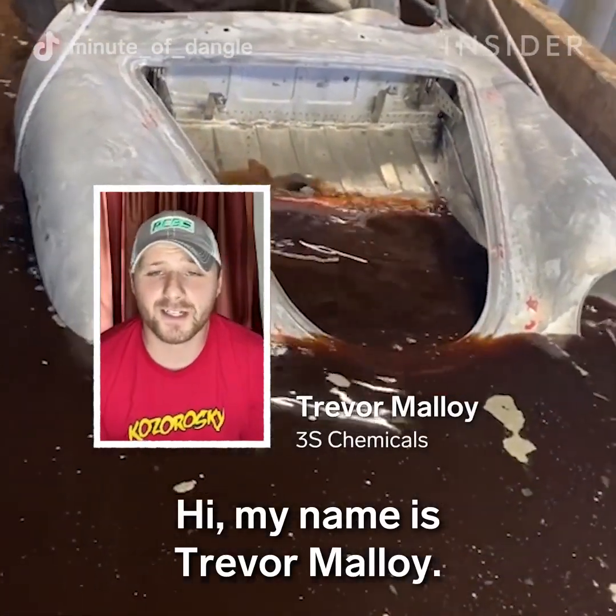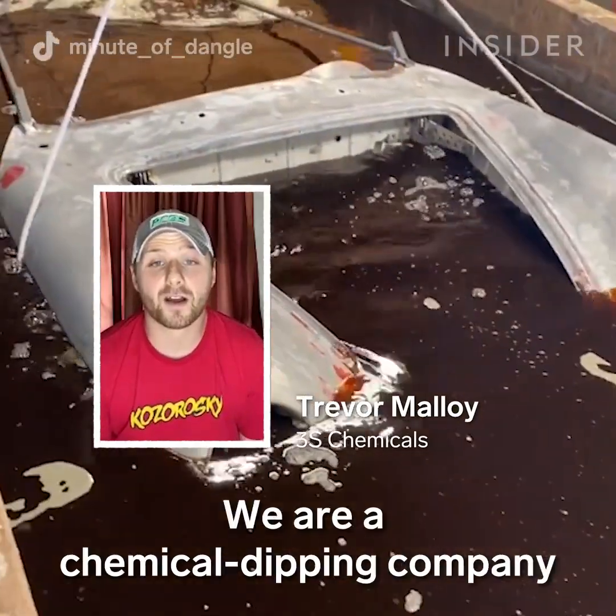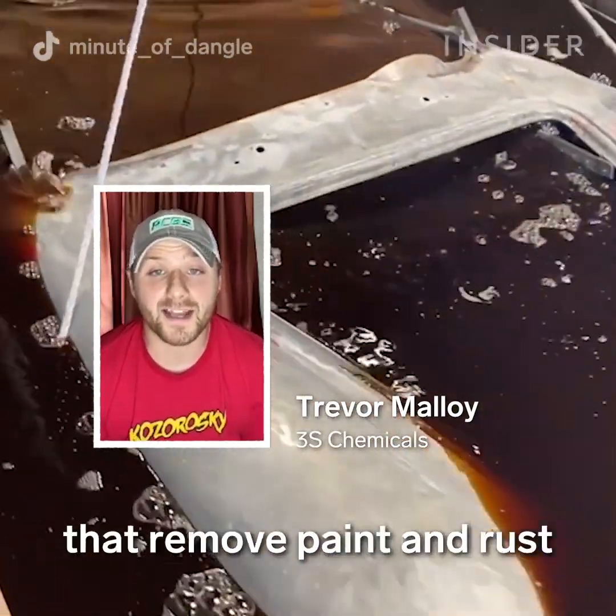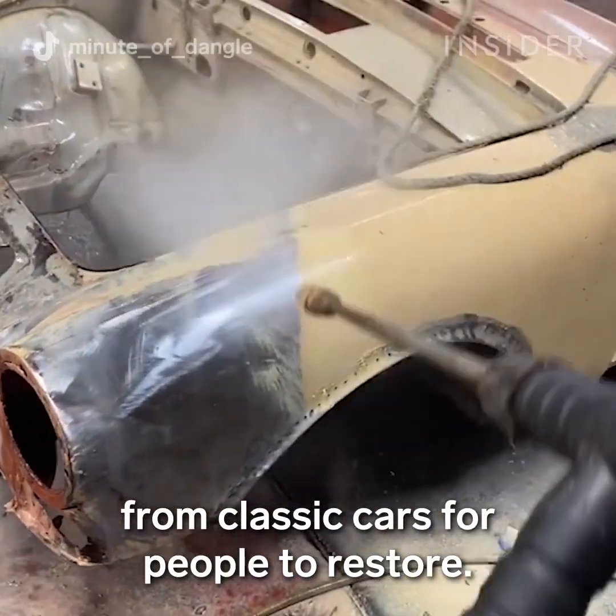Hi, my name is Trevor Malloy. I work for a company called 3S Chemicals. We are a chemical dipping company that removes paint and rust from classic cars for people to restore.